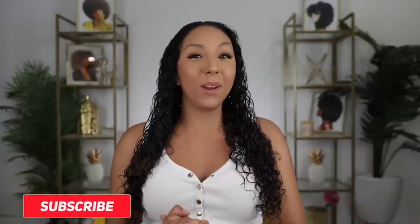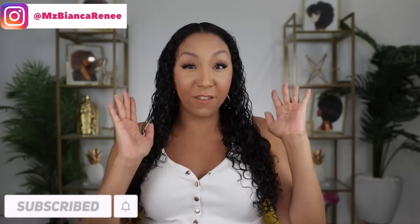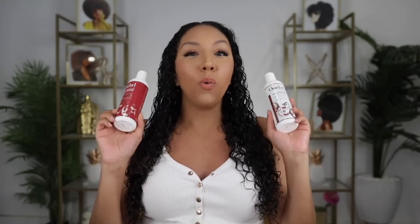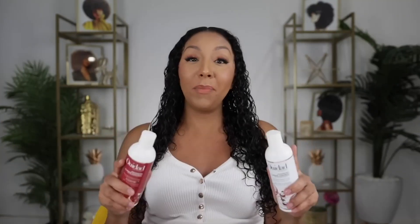Hey, girlfriends. I'm Bianca Renee and you're watching Bianca Renee Today. Today we're going to be doing a side-by-side versus comparison between the two Ouidad gels that claim to fight against humidity. If you guys saw my last video, I did a whole video on how to fight frizz in humid weather, and some of y'all are going to start fist fighting with humidity.